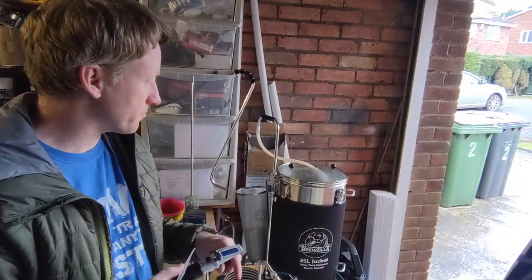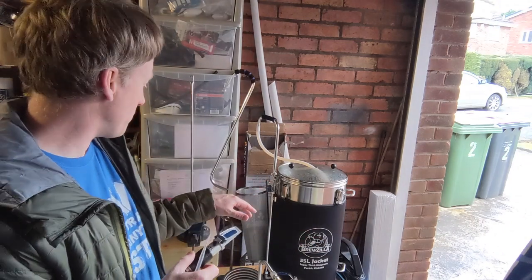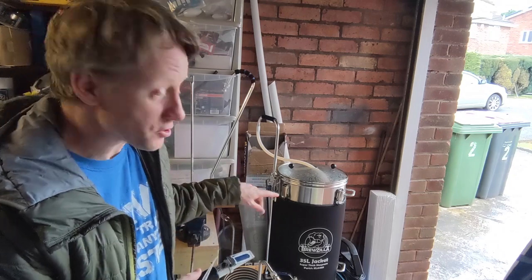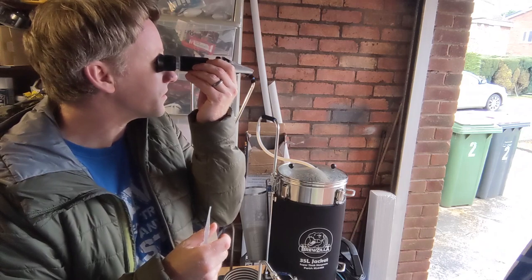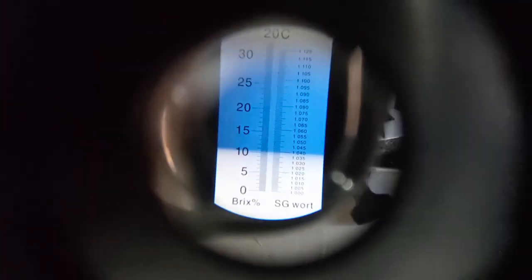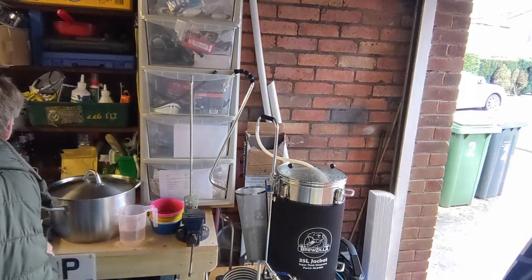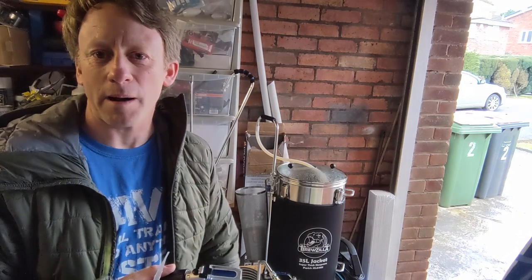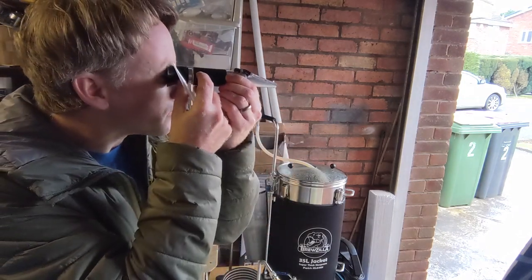We've mashed out and the volumes of water are about correct. We're just ready at 100 degrees and we'll just take a gravity reading — which is 1040 if you can maybe see that. Brew Father said it should be 1042, so I'll take that for a first attempt — it's close enough. All good.